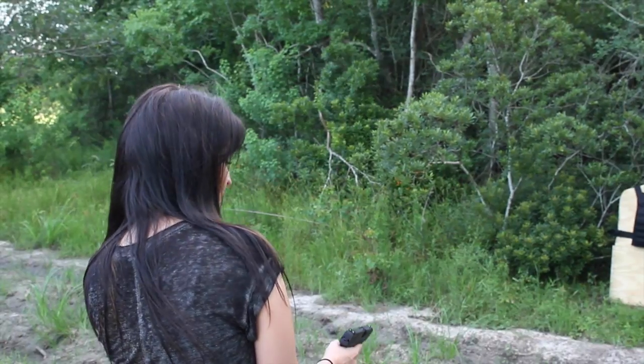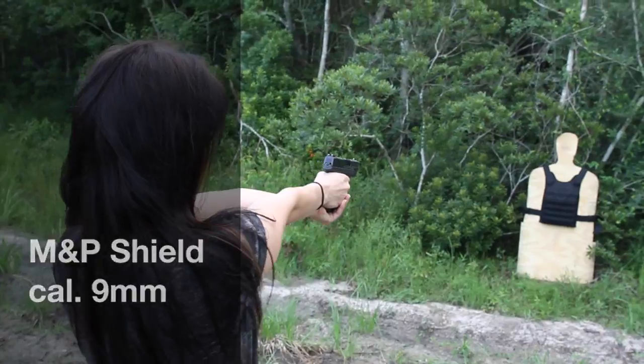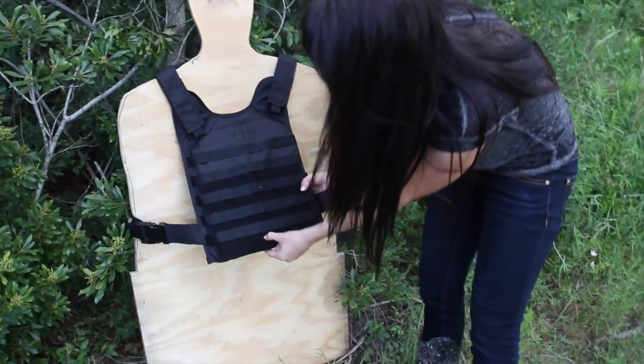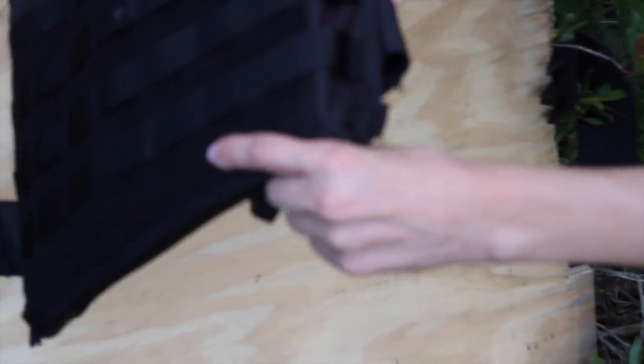The second handgun we'll be trying is the Smith & Wesson M&P Shield with the 9mm. I shot right over here — can you see that? And it stopped.